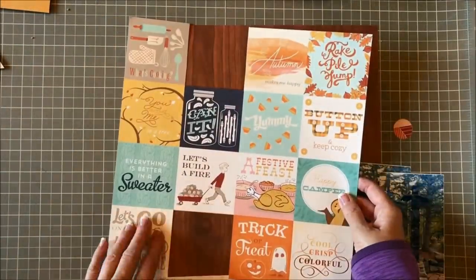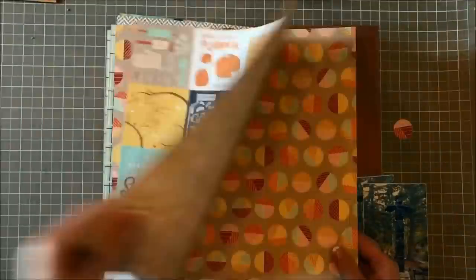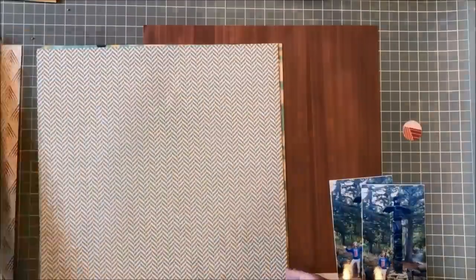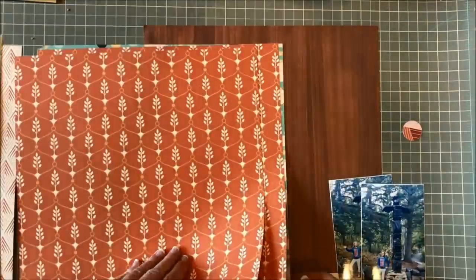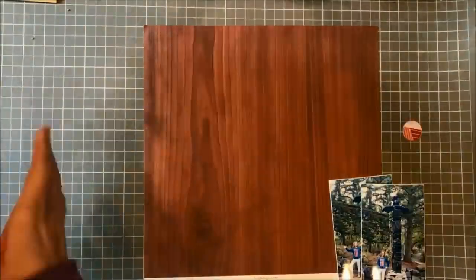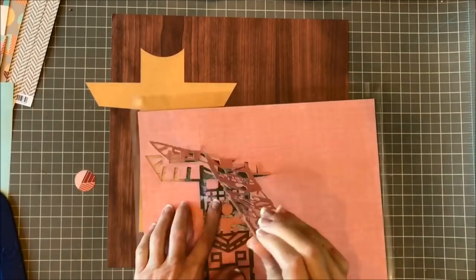My initial thought was to give you a tour through this older collection in case you are a newer scrapper, but I decided to just do a quick flip through. This is a quick look at the October Afternoon Apple Cider collection, from about 2013-2014. I chose that collection because it was a fall collection.